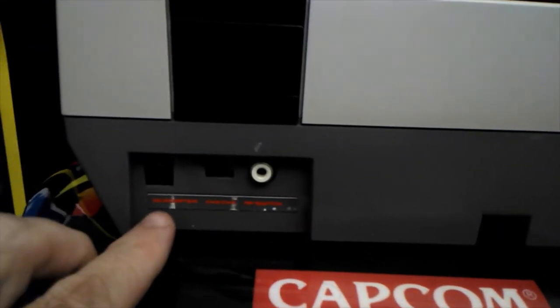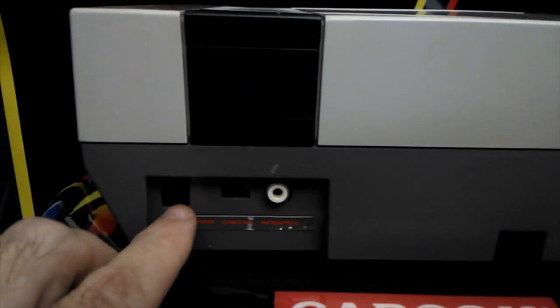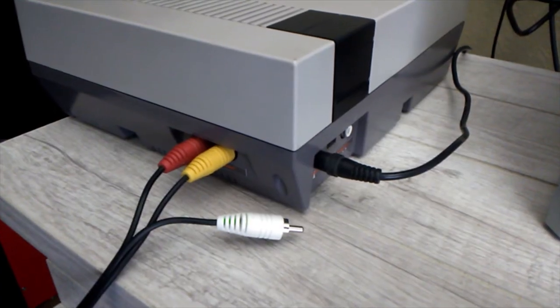Next, you're going to turn your NES system around to the back and locate the area where you're going to plug in your power cord. You're going to plug it in right here. Okay, so we have everything all plugged into the NES.